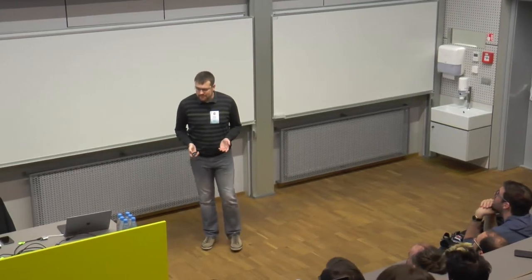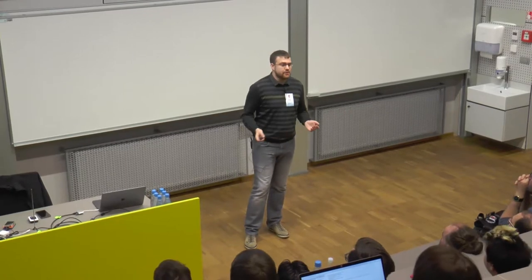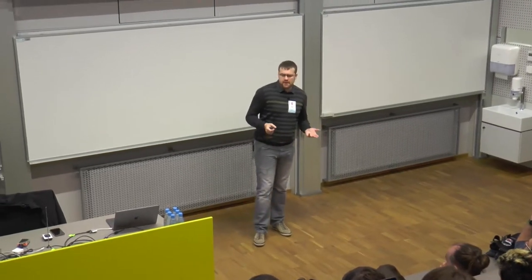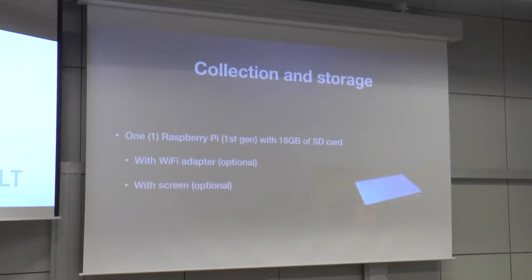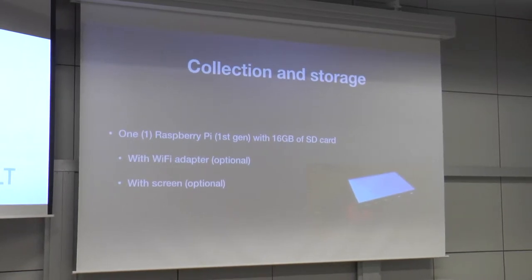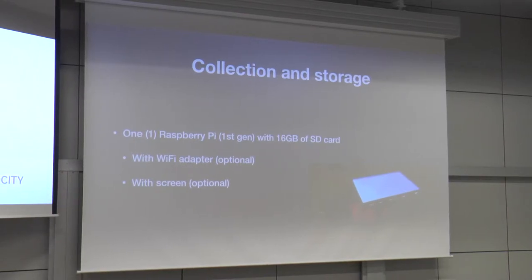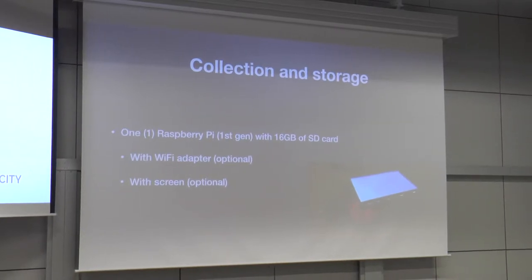In my case, I had a Raspberry Pi — something that was just lying around in my house. It's a pretty nice device, really well supported, decently cheap, and you can get hardware for it. I also had a screen available, which currently isn't used, and Wi-Fi because I really don't want to deal with cables. So this is my collection box — where all the data comes in and where all the historical data is stored.